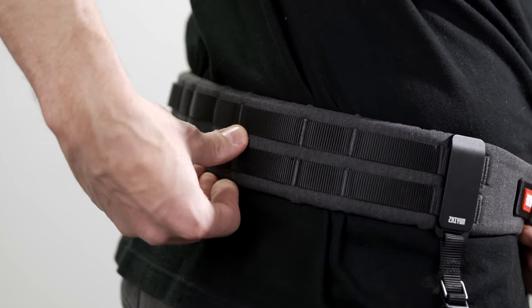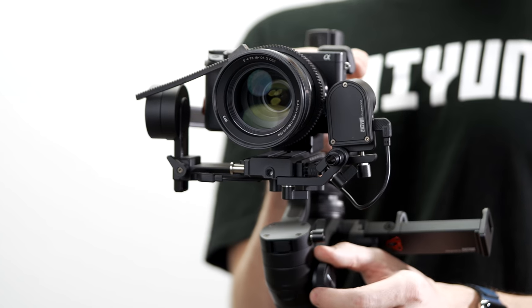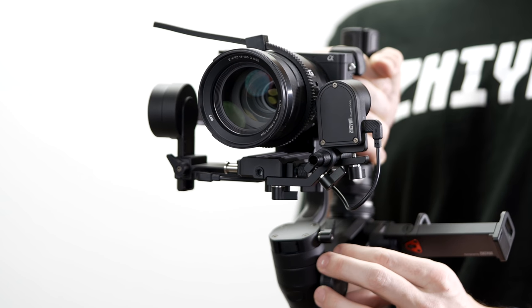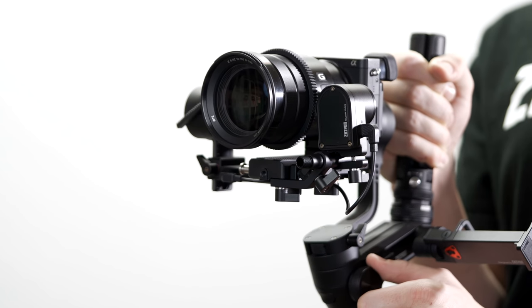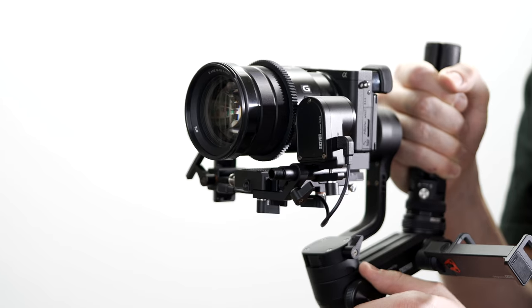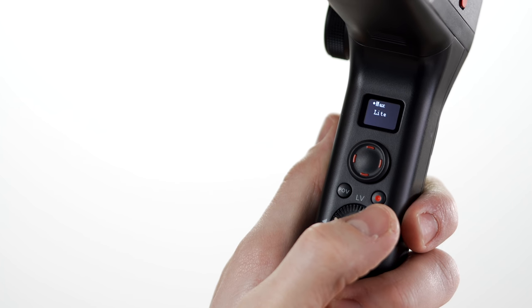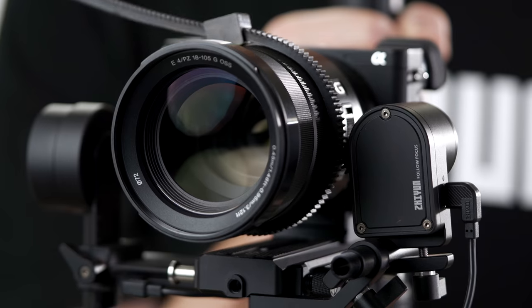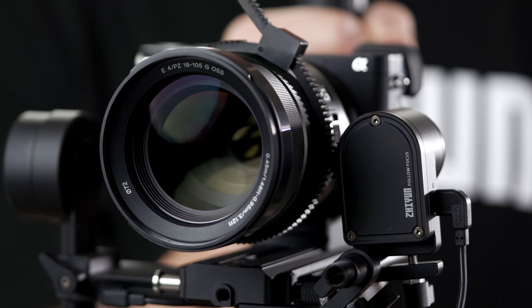The belt is also equipped with plenty of lash points for carrying additional gear. Also included in the creator package is the transmount zoom and focus motor. This motor easily attaches to the front of the Weeble and provides a simple way of controlling your zoom and focus, even if you're shooting on manual lenses. There are a whole number of features to this motor and getting it set up takes a few steps, so I have a video coming that's just about this motor. Stay tuned.